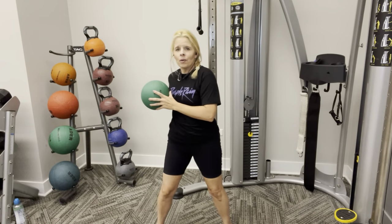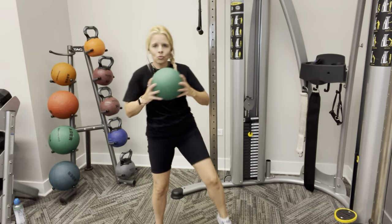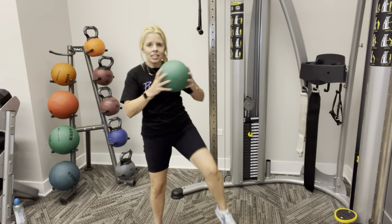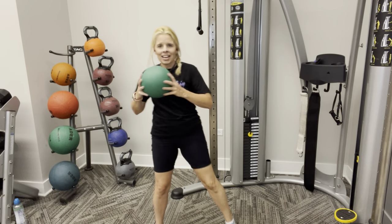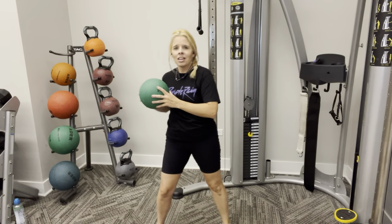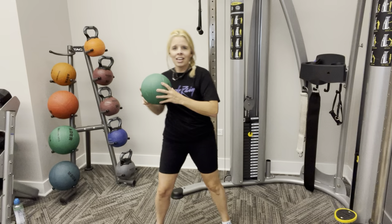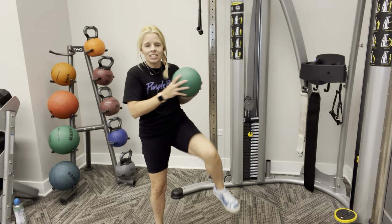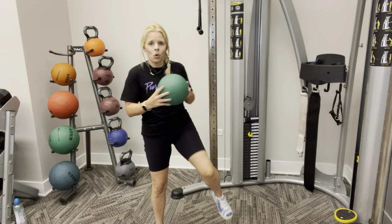And go. Up. Make sure you have that foot flexed. That's 3, 4, 5, 6, 7, 8, 9, 10, keep going. 11, 12, 13, 14, 15, 16, 17, 18, 19, and 20.